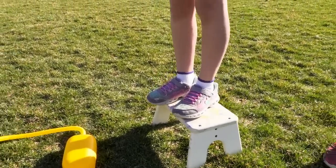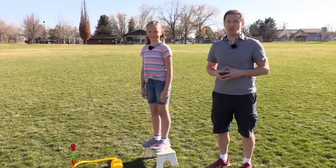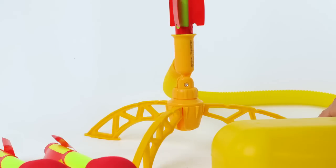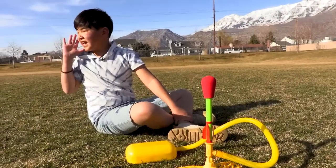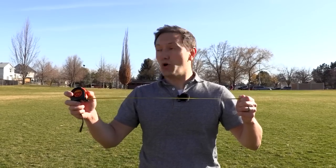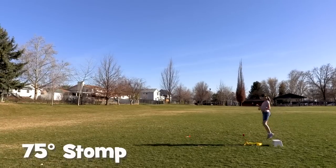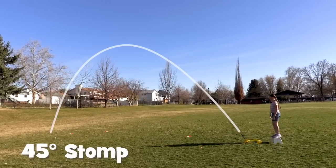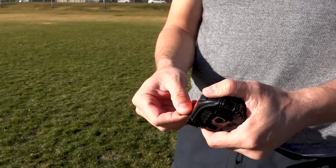For this experiment, Abigail is going to be stepping off a small step stool onto the launch pad to make sure we're applying the same stomping force. Our goal is to find out which angle will make the rocket go the farthest. Angles one, two, and three all have different trajectories. We'll begin with angle one. Let's launch — three, two, one, stomp! With each launch, we're adjusting the launch angle and measuring how far the rocket shoots.